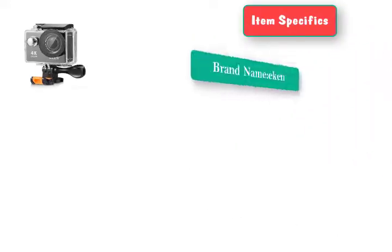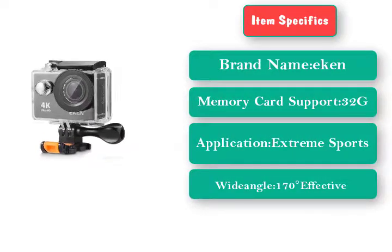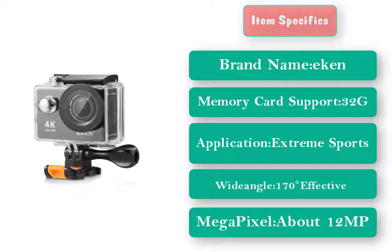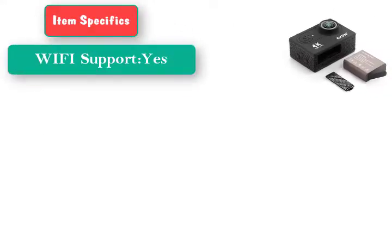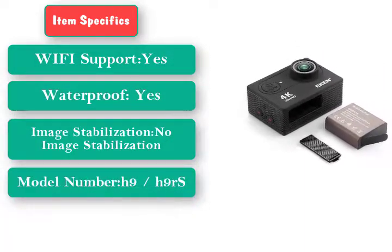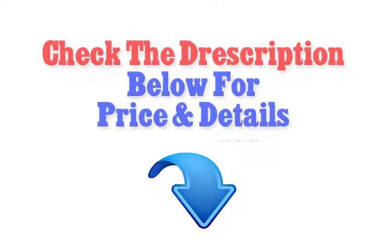Item specifics: Brand name EKEN. Memory card support: 32G. Application: Extreme Sports. Wide angle: 170 degrees. Effective megapixel: about 12MP. WiFi support: Yes. Waterproof: Yes. Image stabilization: No image stabilization. Model number: H9 / H9R. Screen size: 2.0 inches. Check the description below for price and details.